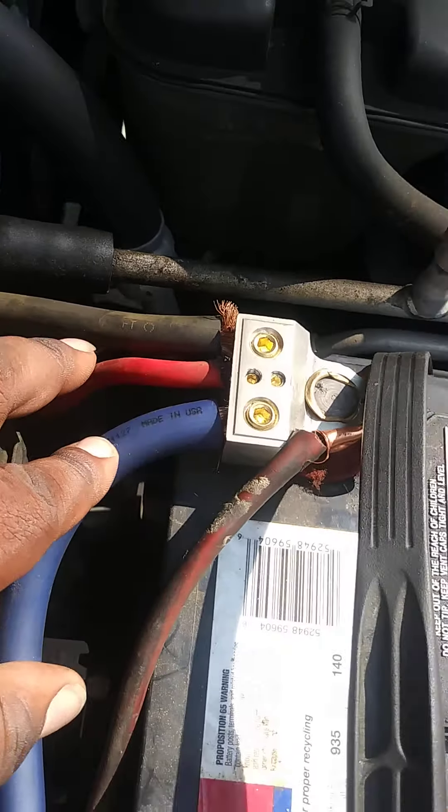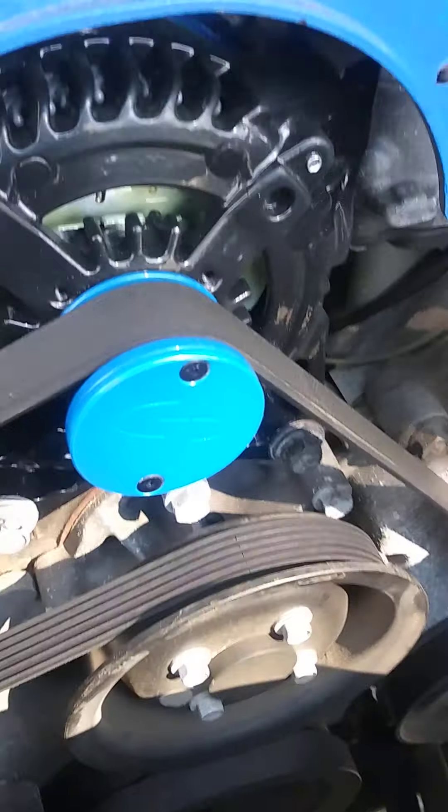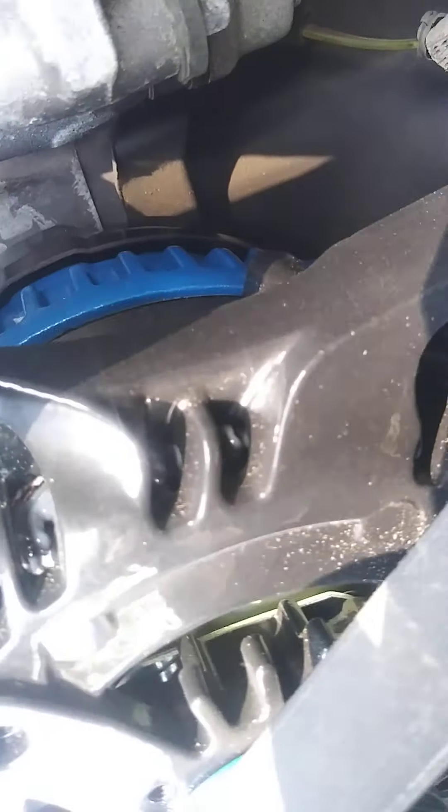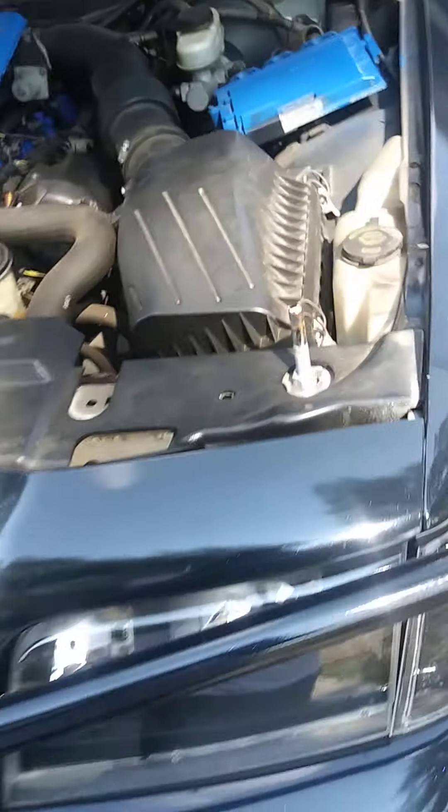I did my big three. Here's how my big three goes: I grabbed my hot wire going to the top of the alternator, got my two grounds — one going down to the motor area, booted on, and then the other one coming from there going straight to the bottom right here.